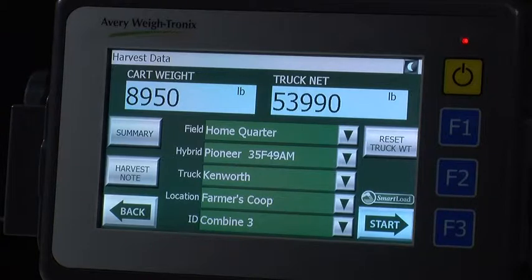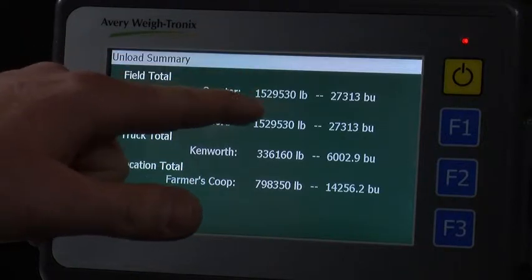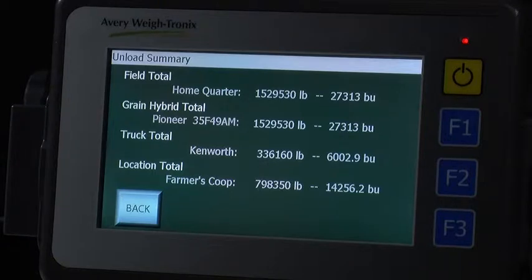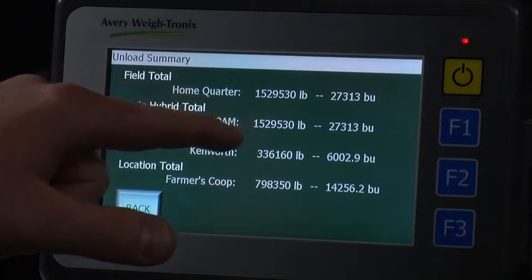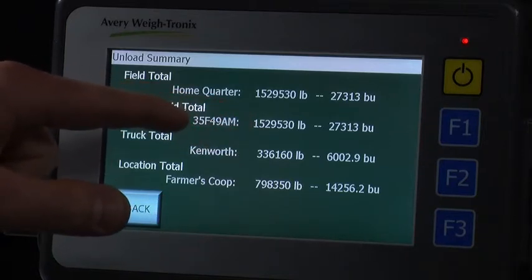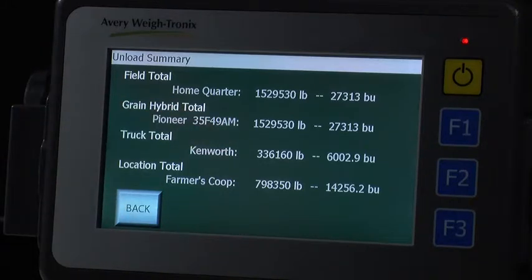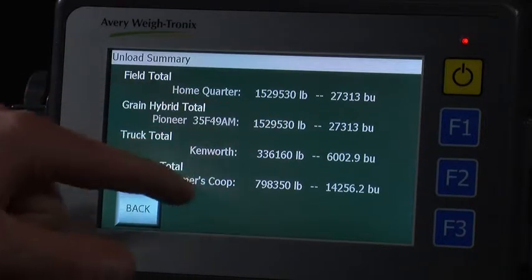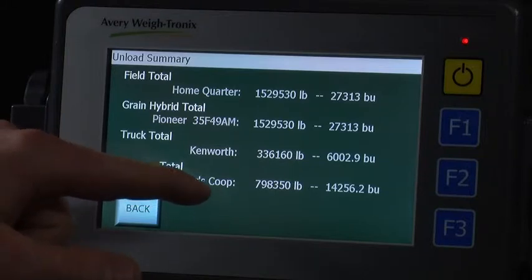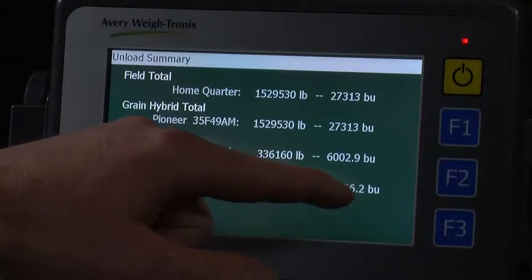Press the summary tab to get a summary of what has been harvested from that field. In this case, 1,529,530 pounds have been harvested from the home quarter, which is 27,313 bushels. All of this has been of the Pioneer 35F49AM hybrid. And of that, 336,160 pounds has been hauled by the Kenworth, or 6,002.9 bushels. A total of 798,350 pounds has been delivered to the farmer's co-op, or 14,256.2 bushels from the home quarter.